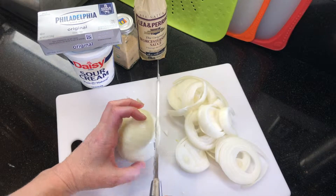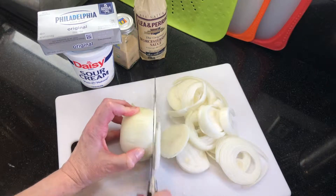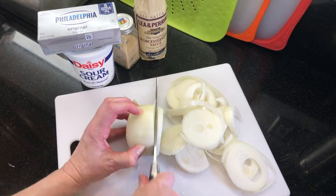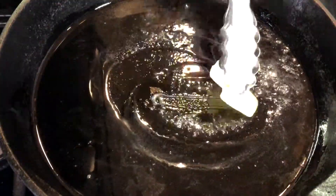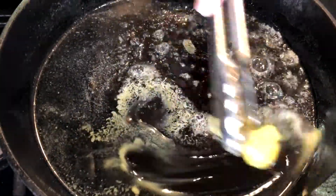It's even better when you make it the day before and let the flavors meld overnight in the refrigerator. Peel and slice three medium onions — it sounds like a lot of onions, but they shrink down while cooking. In a cast-iron skillet, heat one tablespoon of olive oil and one tablespoon of butter over medium heat.